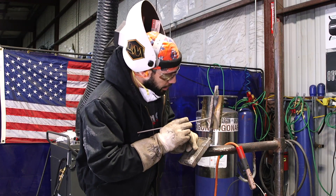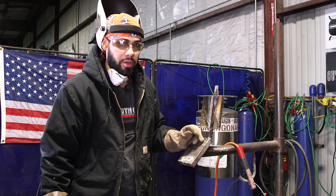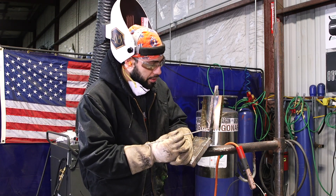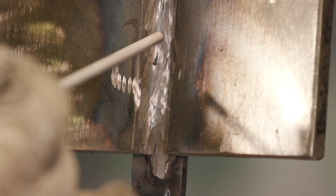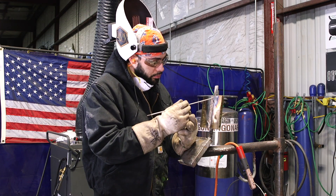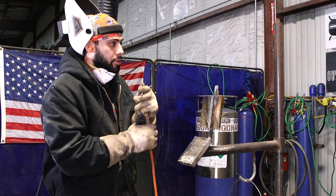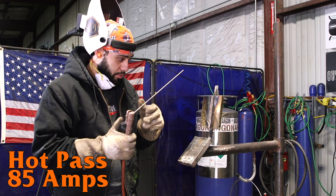I ground the root down and it looks like I got a little bit of lack of fusion on the sides. Oh well. Now I'm going to do my hot pass. For the hot pass I'm going to do a stringer bead, running it right on the side. I'm going to run the hot pass at about 85 amps and see what happens.